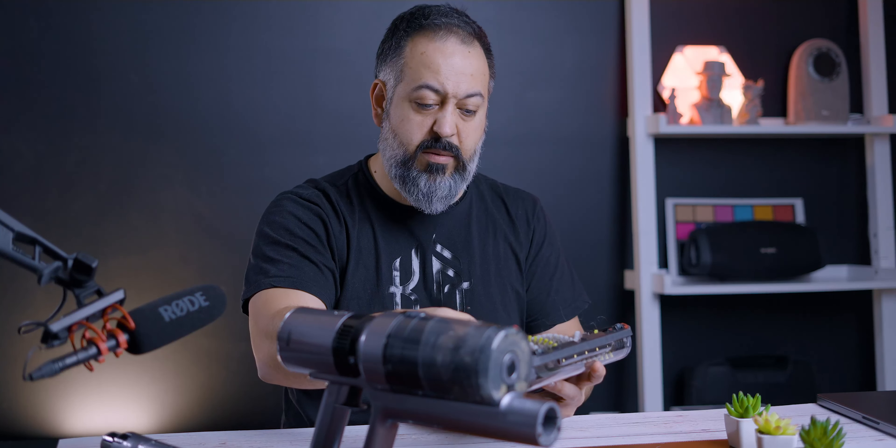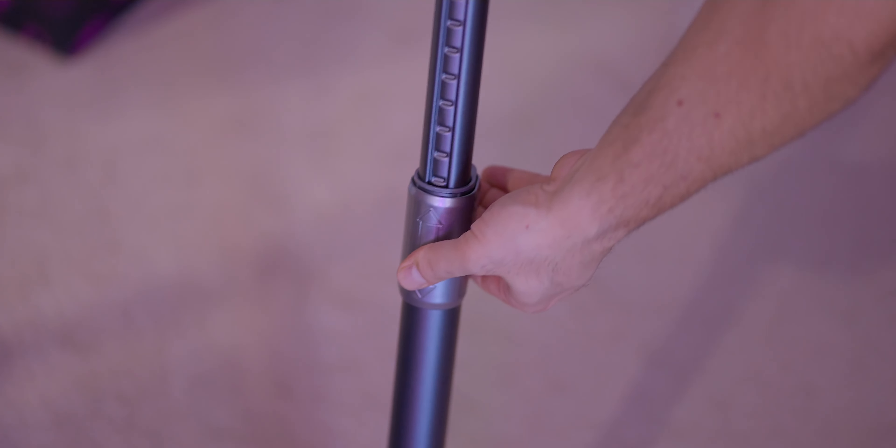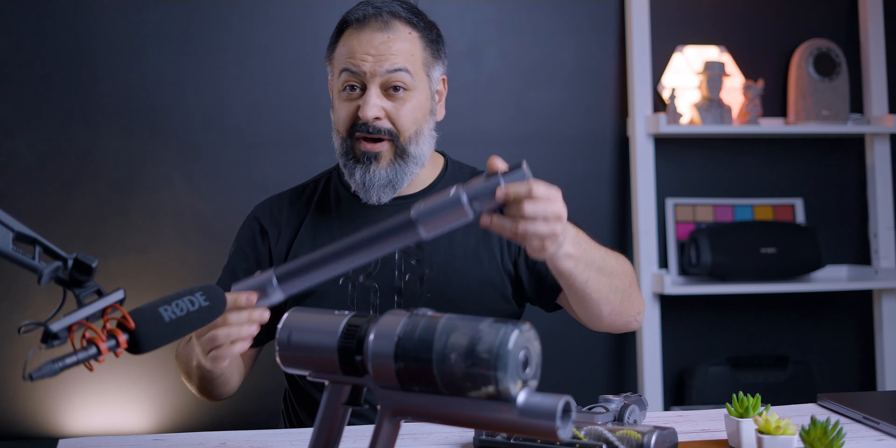One more design feature I was really excited about is how easy it is to extend the arm. My $450 Dyson does not have this — you just pull down this slider and you can extend the main arm. It may seem unnecessary but it's a clever and genius addition.